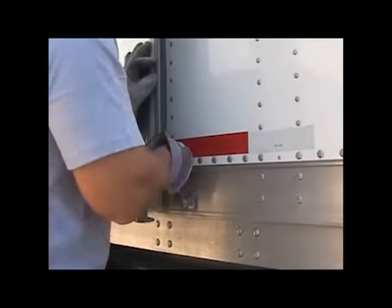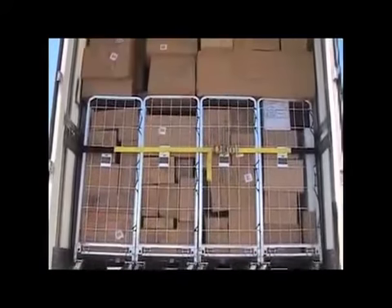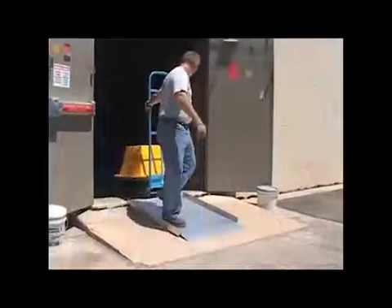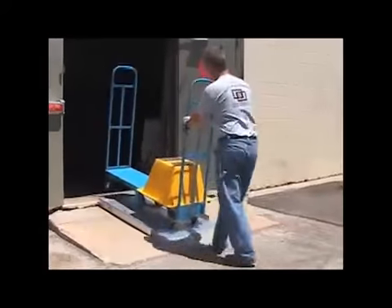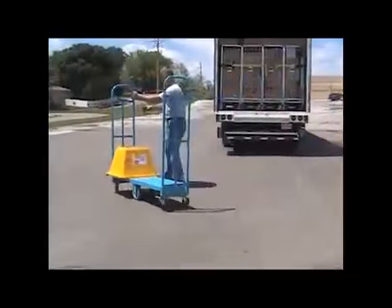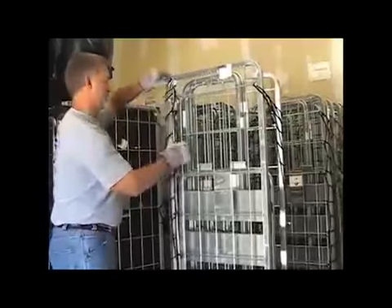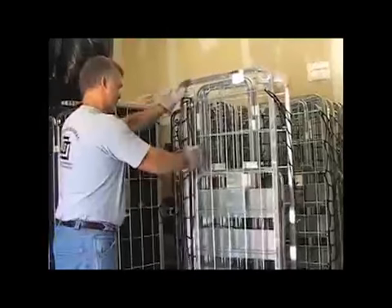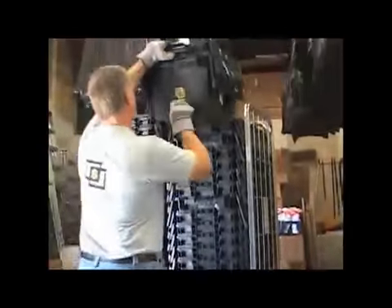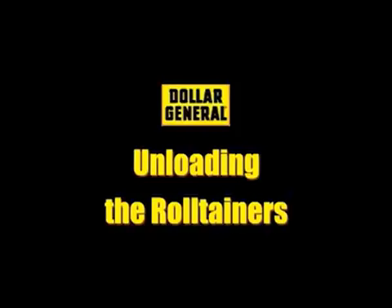Secure the doors to the side of the trailer and then identify if you have toppers that need to be removed prior to the safe removal of the first row of roll tainers. If this is the case, have a U-boat and step stool in a safe location to allow for the removal of this product. You also need to break down any empty roll tainers that have not been broken down by store employees, and place any empty totes into an empty roll tainer if store personnel have not already done so.